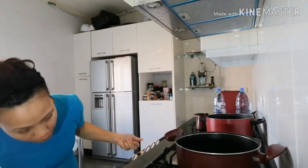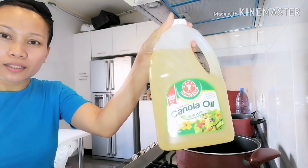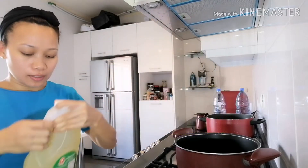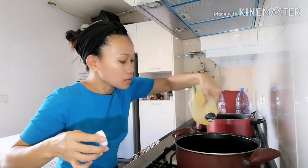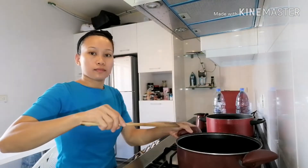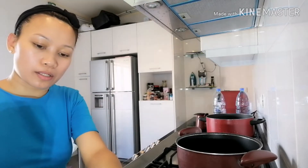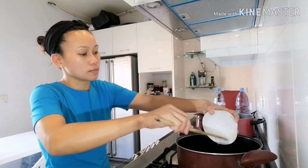Okay, we start the fire now. I'm gonna use canola oil for cooking — it's healthy. Don't put too much, just a little bit. Wait until it's hot. Most people put garlic first but since garlic burns very fast, I put the onion first.